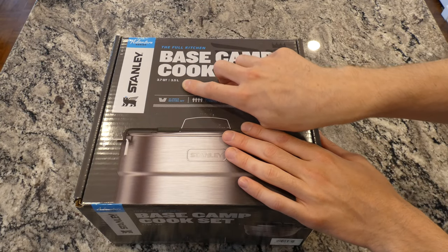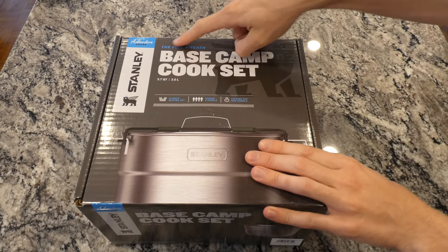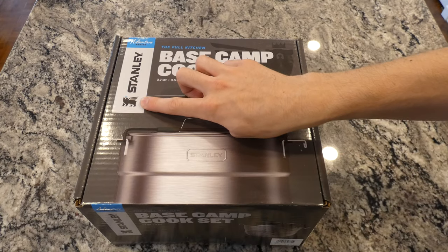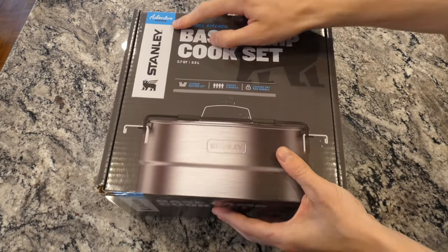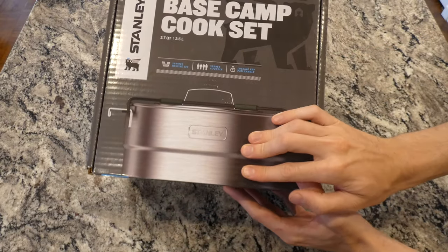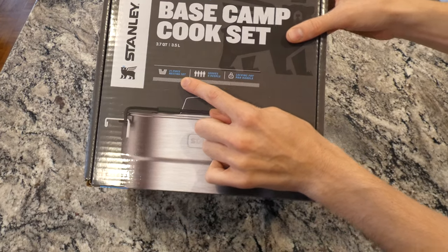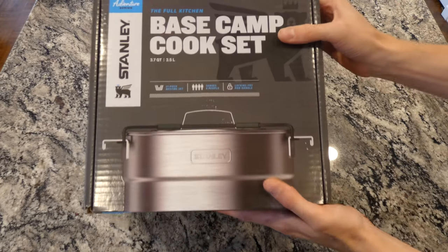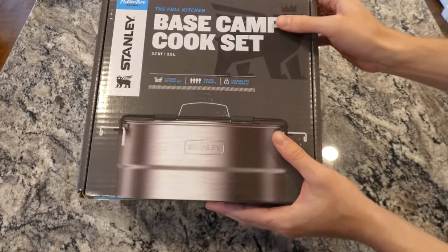It's 3.7 quarts or 3.5 liters, so it's almost a gallon but not quite — keep that in mind. It is the Full Kitchen Base Camp Cook Set by Stanley. Interesting logo — it's like a bear with a crown and wings, some sort of pegasus hybrid. It's the Adventure Series. It's stainless steel with a brushed finish, and it's a 21-piece nesting system, kind of like nesting dolls where everything seats inside of itself for convenient storage. Serves up to four people with a locking fry pan handle.